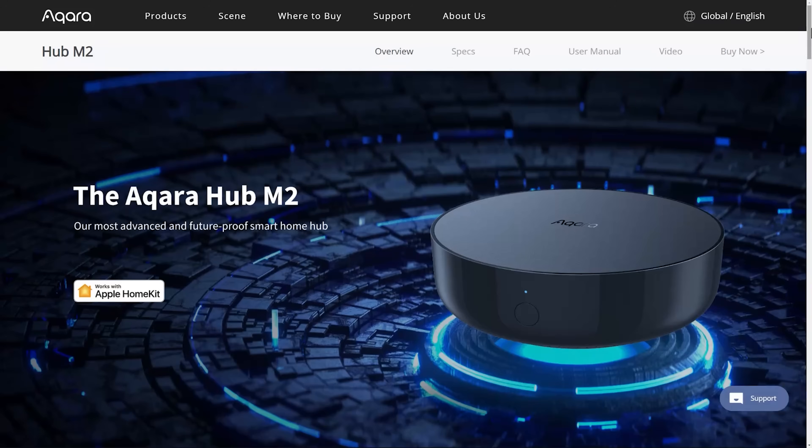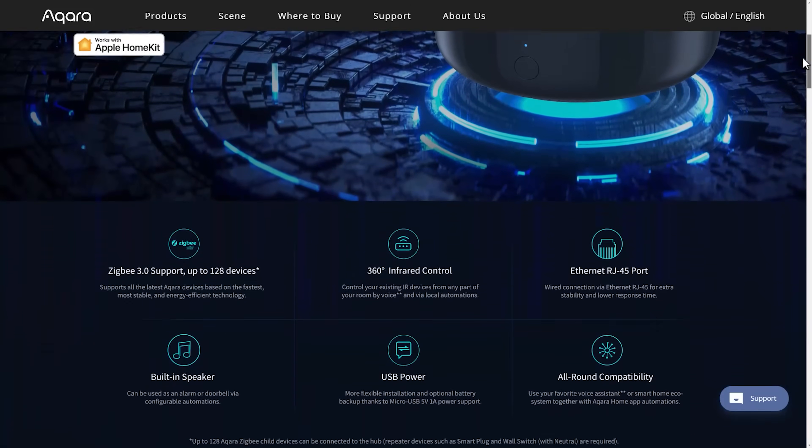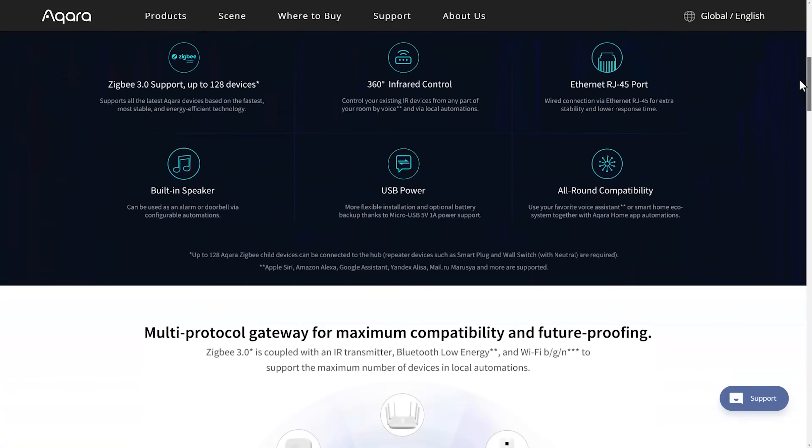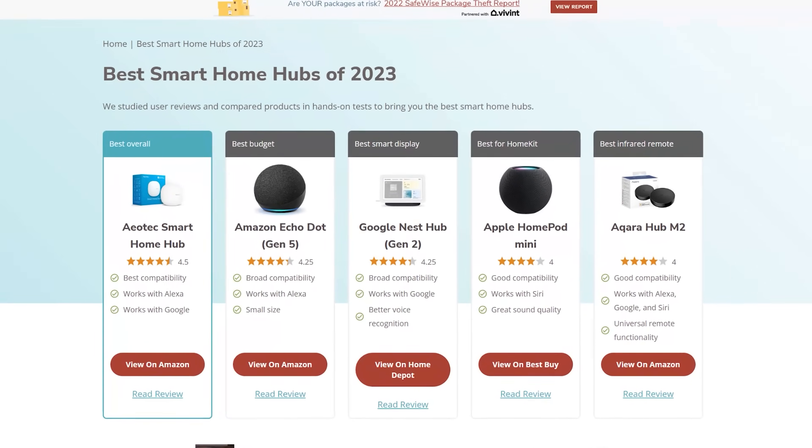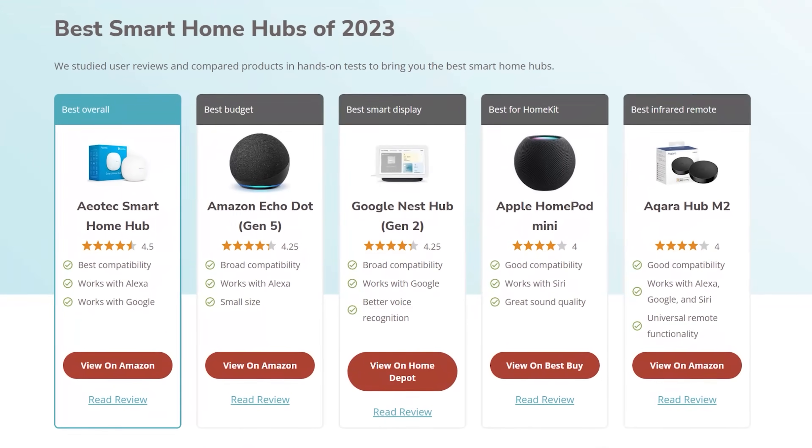To make these automations, you need some sort of smart home controller, or hub as they are also sometimes called. You connect all of your devices to this hub and then the hub becomes the controller, or the brains of your automations. There are a lot of different hubs on the market at the moment, including some from the big players like Apple, Google, Amazon, and Samsung.